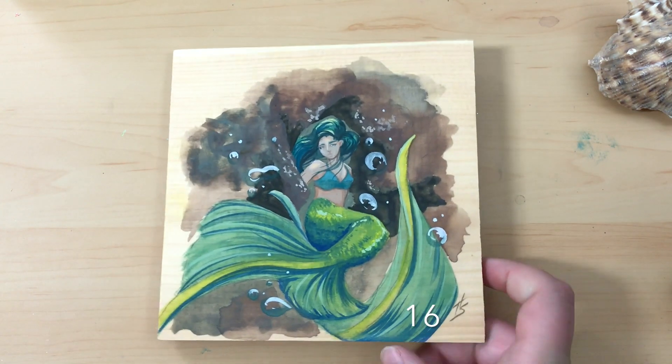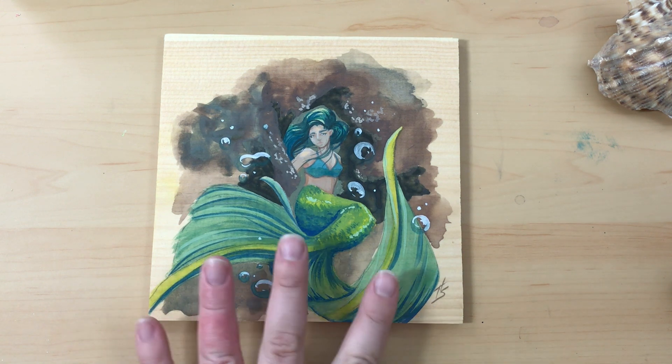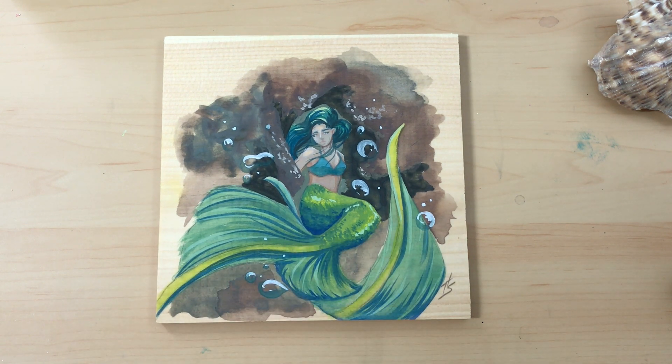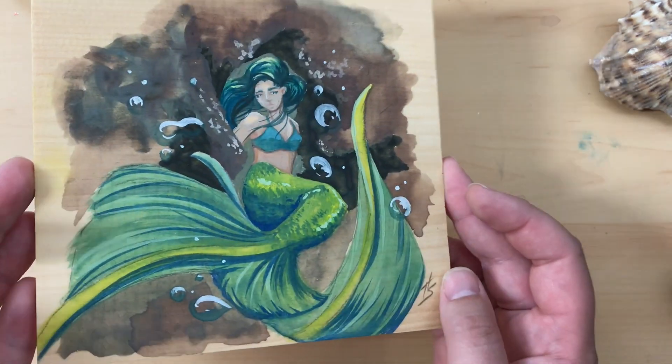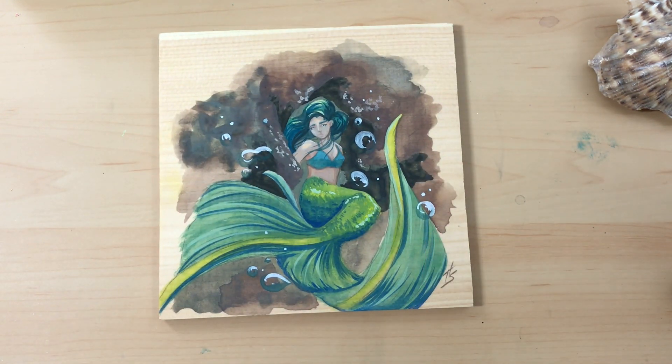Day 15 was this poster color painting on wood. I'm really happy with this one — I love the colors in her tail. I've never tried poster color paints on wood before, but I was very impressed with how opaque they turned out. Just look, you can get some really bright colors in that tail. I kind of wanted this faded watercolor-y effect around the outside, which turned out great.